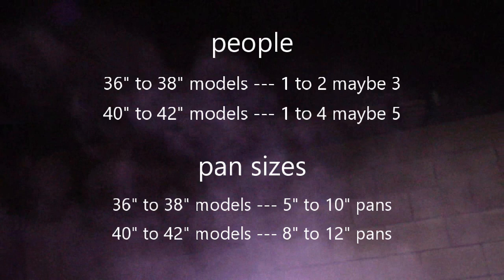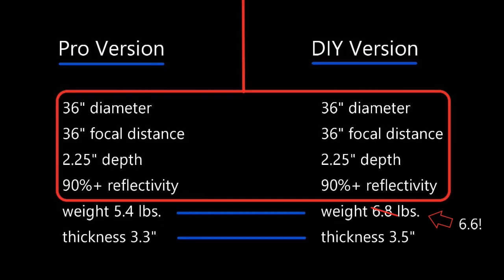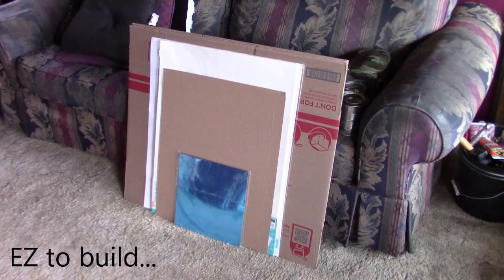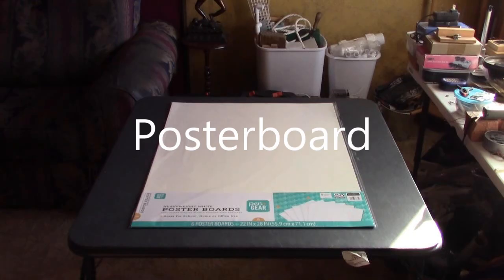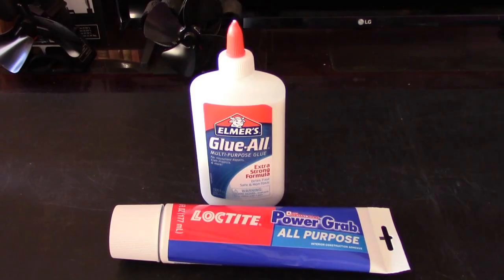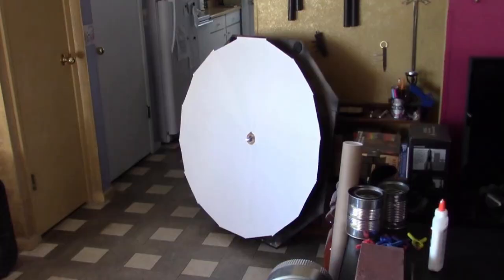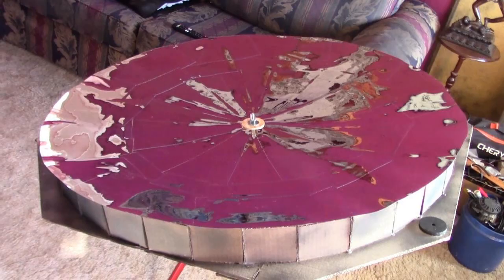Pan size is 5 to 10 inch on the 36-inch model. And the 40 to 42-inch would be 8 to 12, maybe 14. Here's the pro and standard version side by side, and the standard versus large model. These things are really super easy to make. This one's going to be a full 40 inches wide, giving you an extra roughly 155 to 160 watts.